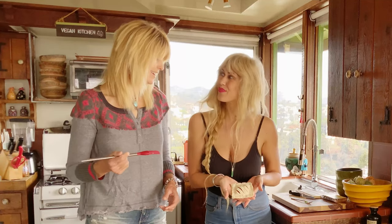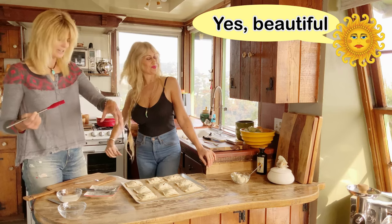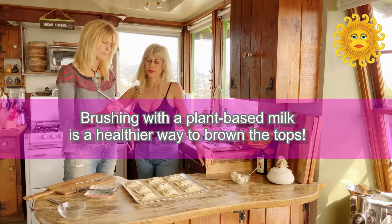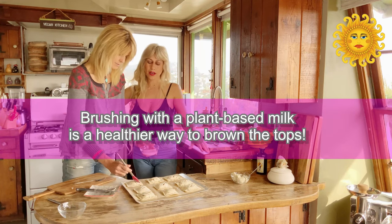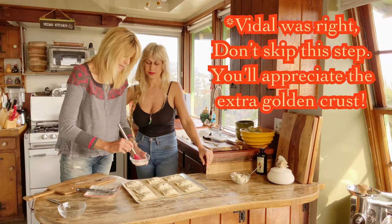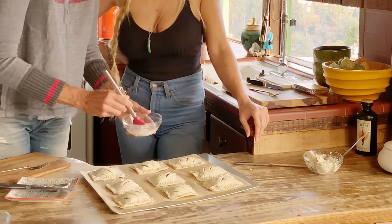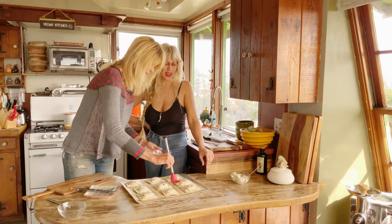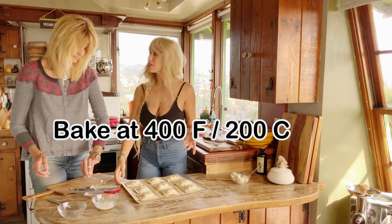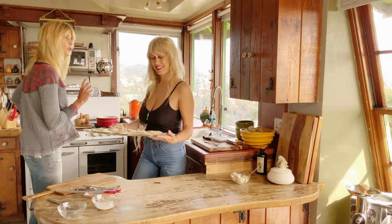Looks good. See how the slits opened up — it makes it more beautiful and lets everything breathe and melt in there. Final touch: we're just going to put a little bit of milk to help brown the tops. This is totally optional, but honestly they'll look so much better if you do it, so I really recommend it — it can be any plant-based milk. Our oven has been preheating at 400 degrees, so we're going to pop these in. Check in about 15 minutes, until golden.